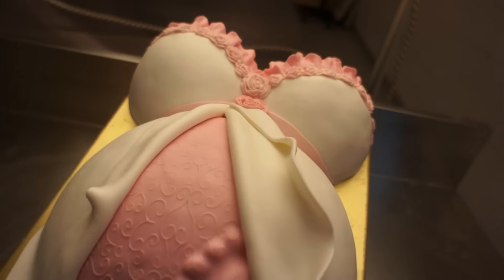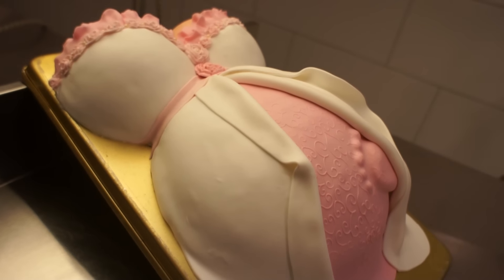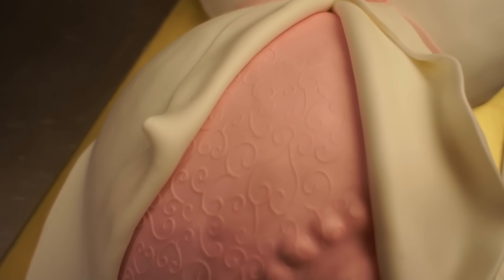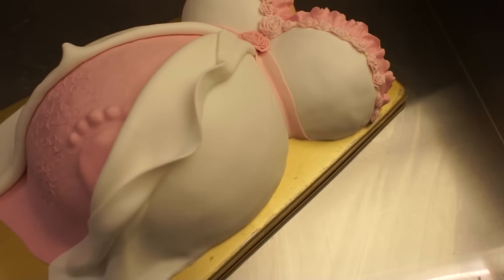Hello everybody, this is Lisa and in this video I'd like to show you how I did this pregnant belly cake. It's quite easy — I'm going to show you step by step how I did it, how I did the decoration and everything. So just keep on watching.